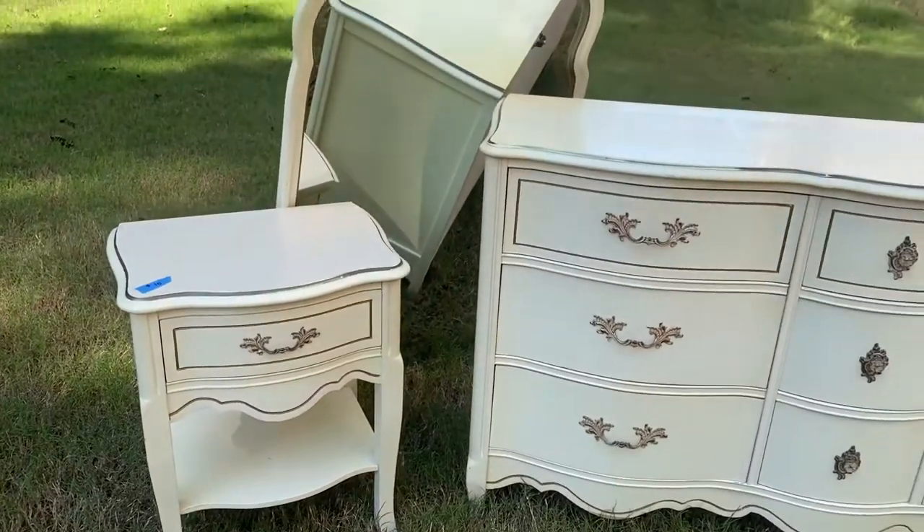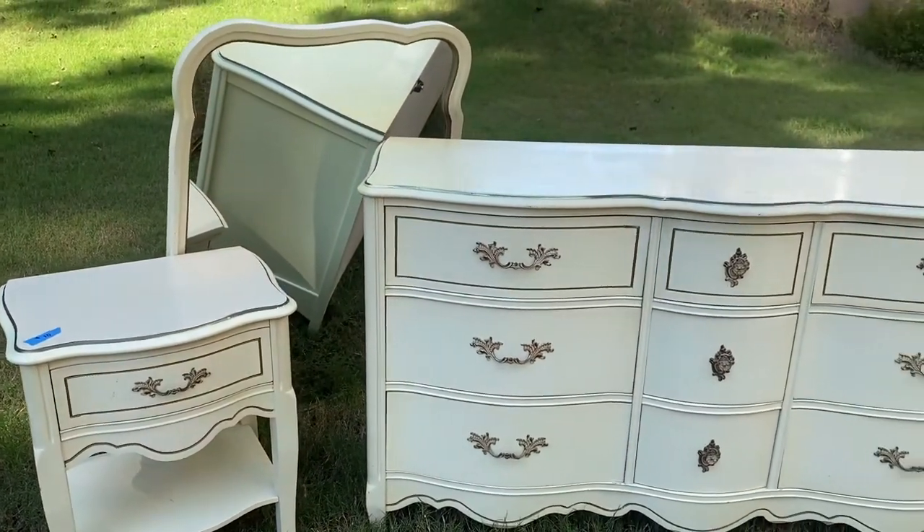Welcome back to Table Flipping Housewife. I'm Amy Whelan. I recently purchased a French Provincial dresser set — it's a very wide dresser with a side table and a mirror. It was only $40.